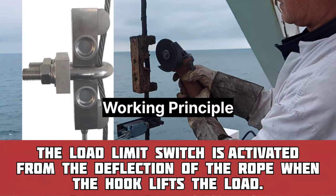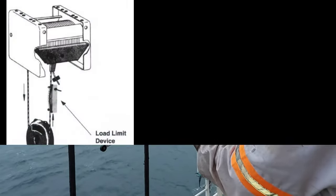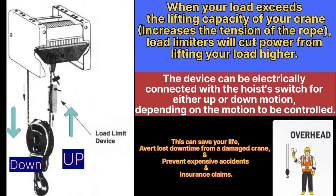First, we will start with the working principle. The load limit switch is activated from the deflection of the rope when we are hoisting up or down. For example, our crane has a four-turn capacity. If the load is more than four turns, that increases the tension of the rope, which activates the limit device. This device is electrically connected with the hoist switch for either up or down motion.